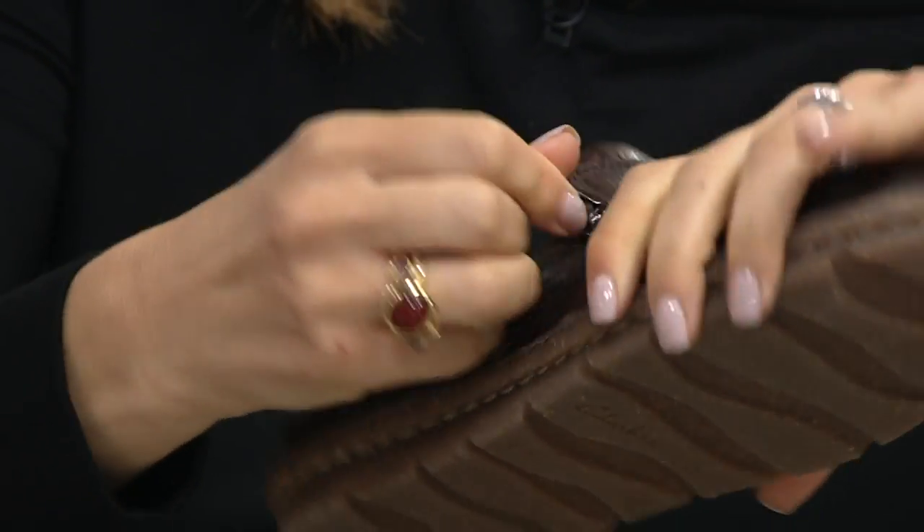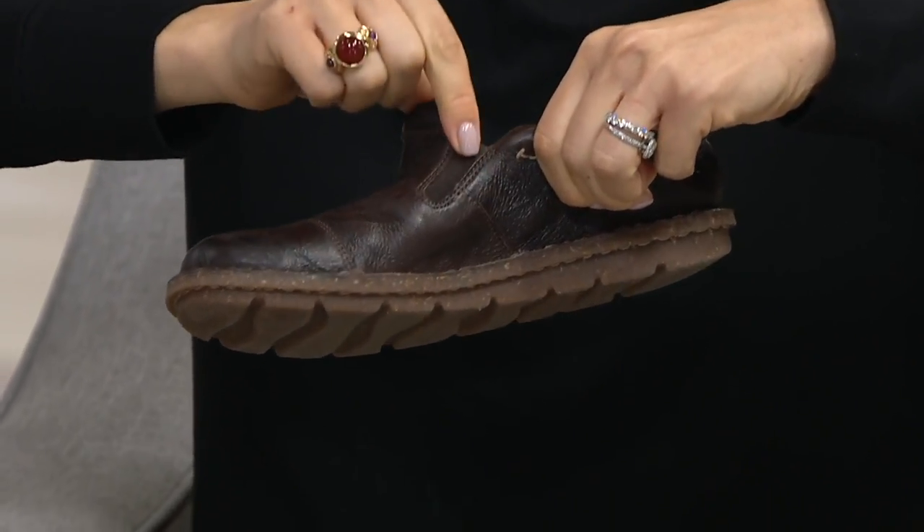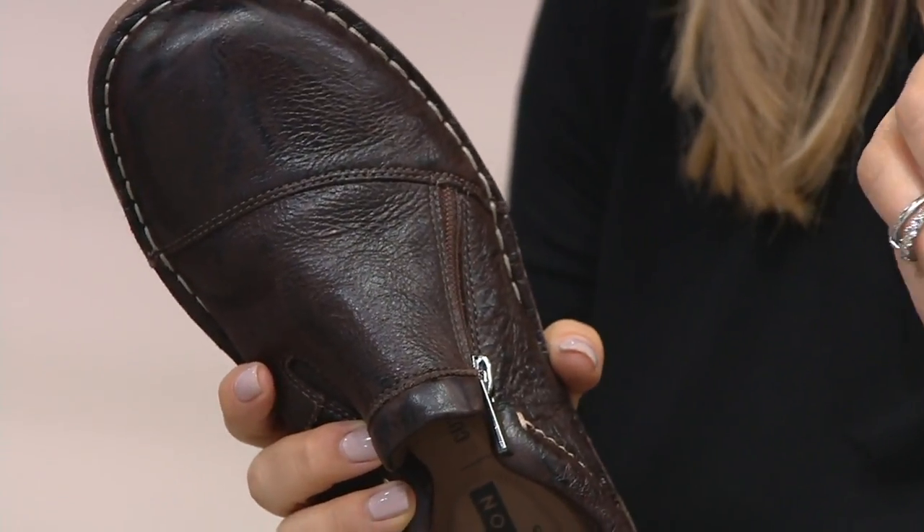There's the zipper, but you're really getting in and out — you slip it on and off — because there's a gore panel on this side. It definitely reminds me a lot of our desert boot or our wallaby, just that kind of collegiate, back-to-school feel.